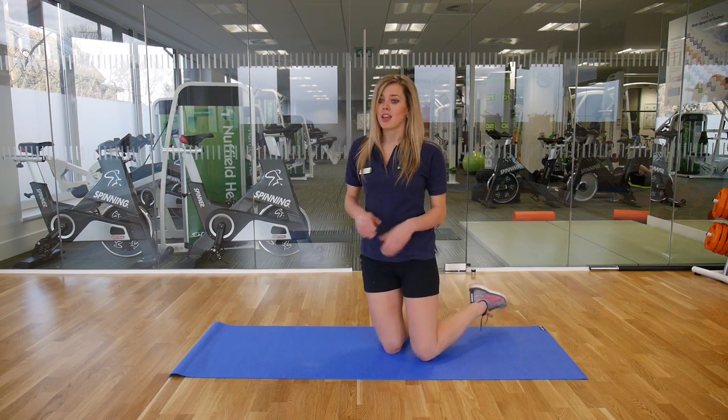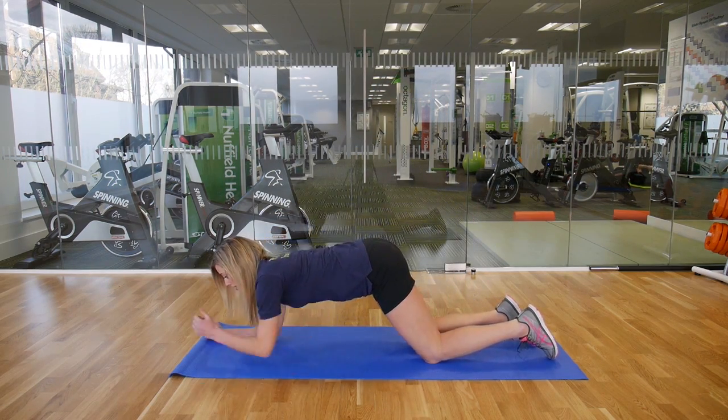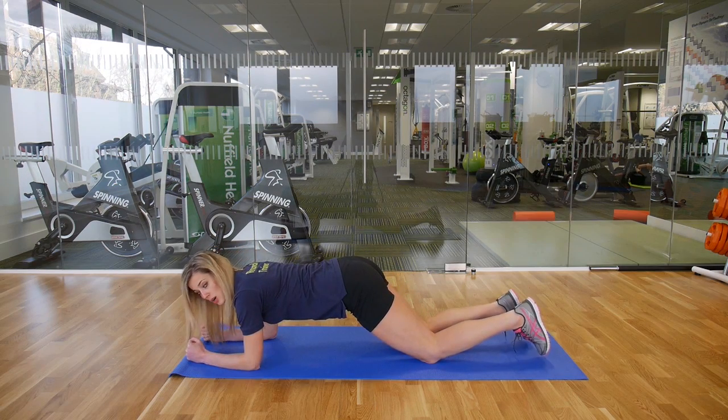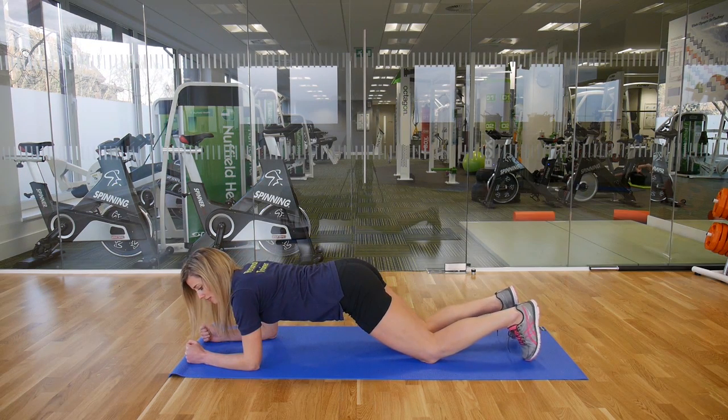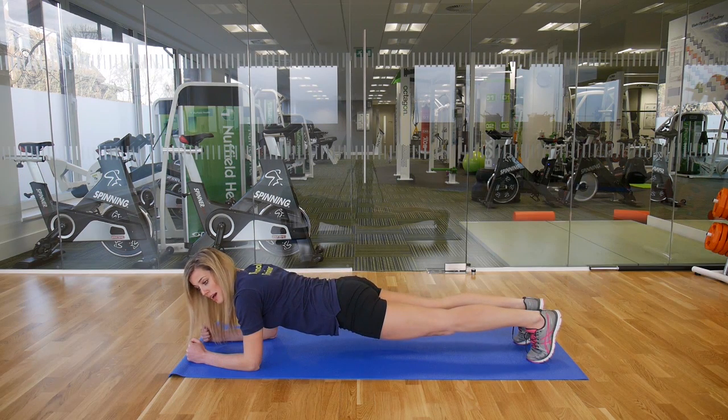Okay, so this is going to be the plank position. You need to come down to a mat, drop the elbows so they're underneath the shoulders, making sure the back's nice and flat, just come up onto the toes, and just make sure you've got that nice flat back.